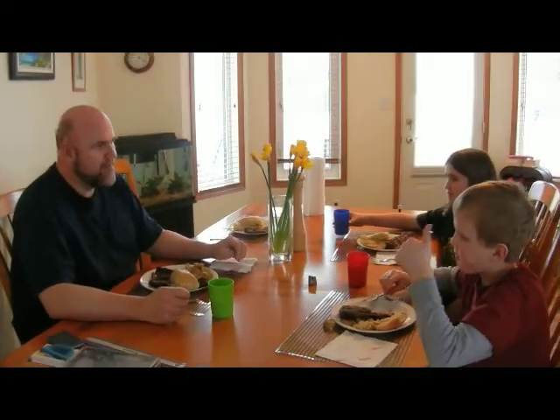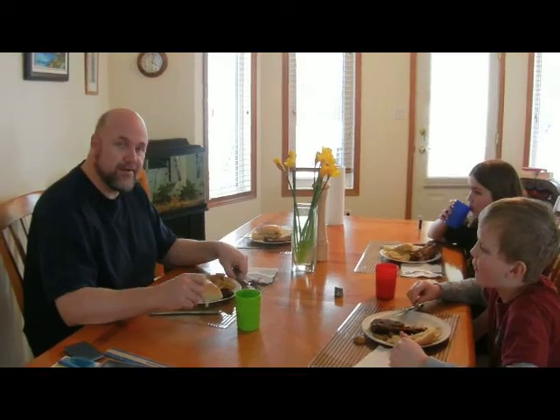So how are the ribs there, sonny? Really, really good. All right, here we go!